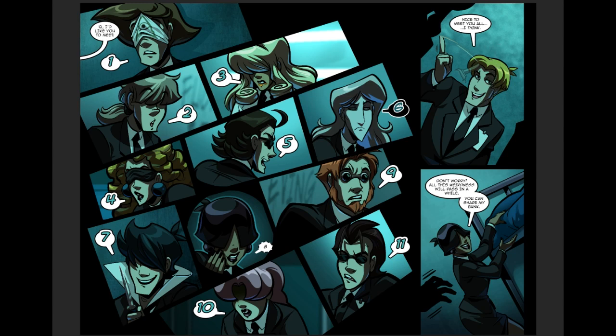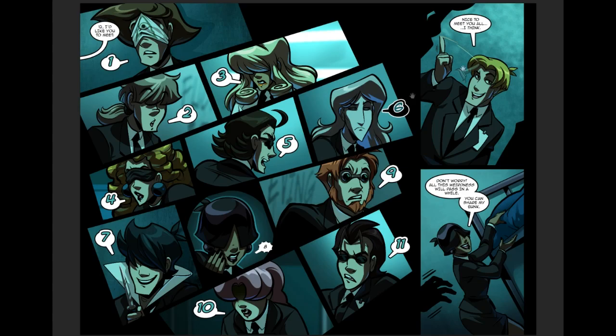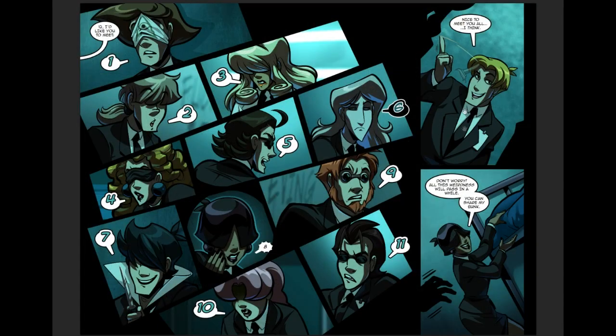I took three panels where Eight was being weird and clingy and smushed them down into two where Eight's still sort of keeping her distance, but you can tell she likes them. I think it's more realistic, looks better, and everything. Looks a lot better. Let's do the next page.